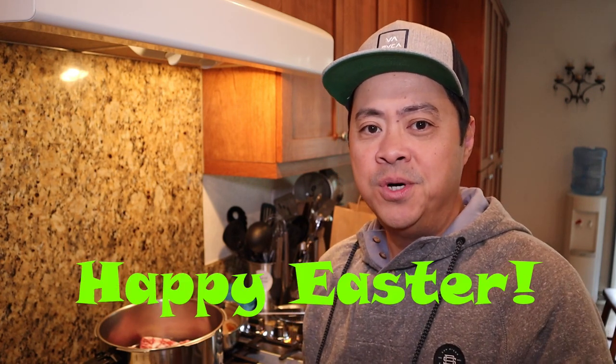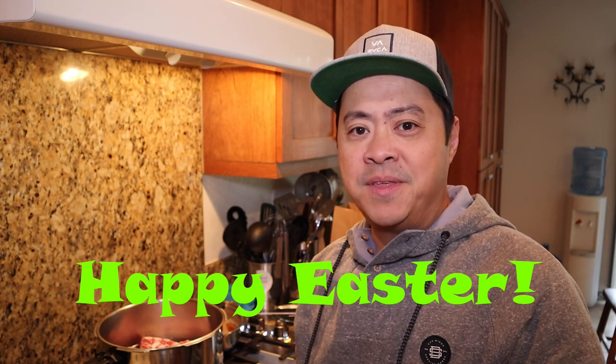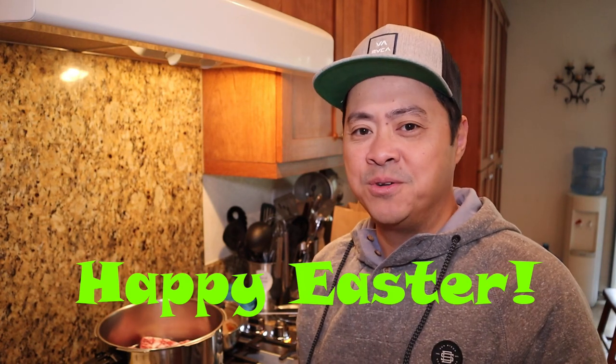Hi everyone, it's John back in the kitchen. Today's not so nice as far as the weather is concerned — it's a little cold, a little dreary, but it is Easter. So what better time to cook something really hearty and something that'll warm up the inside. Today I will be attempting one of my favorite dishes: Hawaiian oxtail soup.